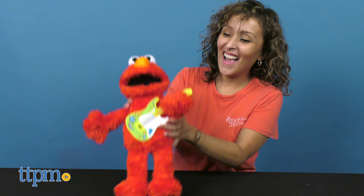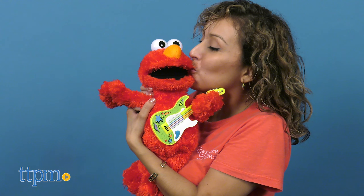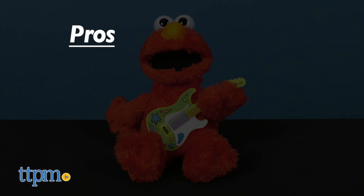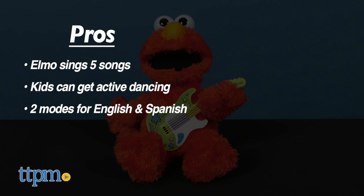What do you think about Rock and Rhyme Elmo? Let me know in the comments below. This soft plush Elmo doll makes a great toy or gift for kids ages 18 months and up. My pros: there are five songs that Elmo sings, kids can get active dancing, and I love that there are two modes for English and Spanish.